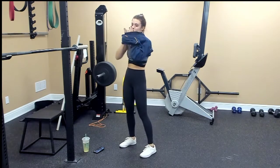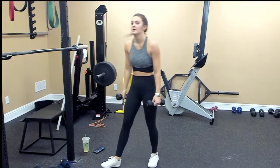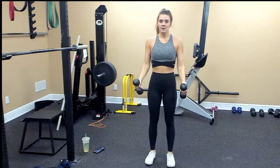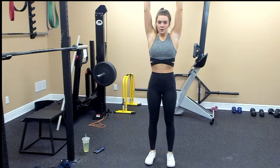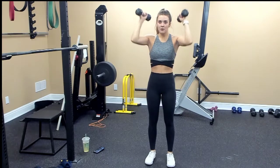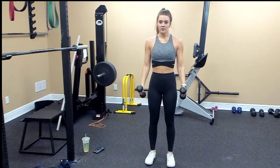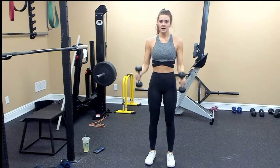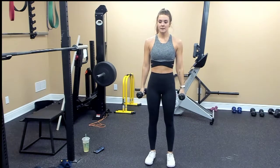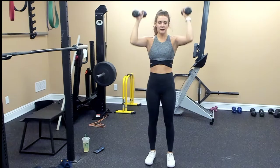Bicep curl to press. Elbows by your side. Press up. One, two, three, four, five, six, seven, eight, nine — I forgot how to count — ten.